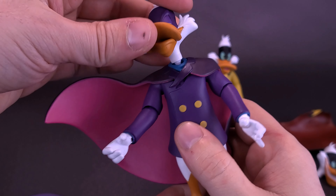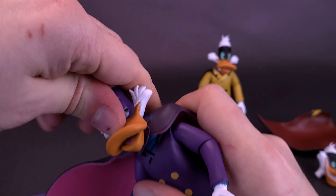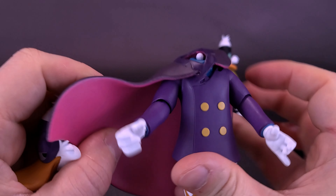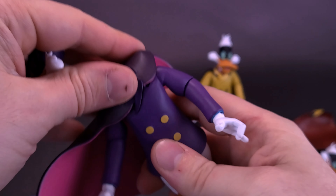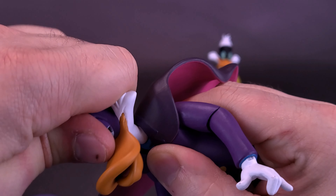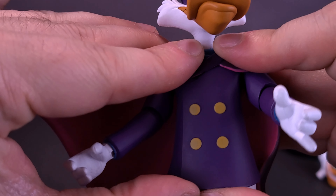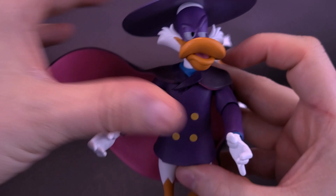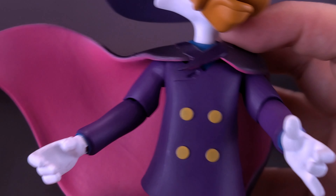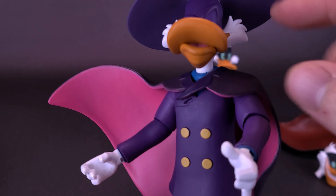Taking the alternate head sculpt, it just plugs in place. You might find yourself holding onto the cape and realizing you'll have to fix it a little bit later. Pop the head down onto the ball joint, making sure it's all the way on. If you're having a tough time, you can always heat the head in hot water. The problem with the cape — especially this flowing one — is that it often shifts forward. Holding the front of it with your thumb while putting the head back can help keep the cape in place. I do prefer the alternate side-eye head sculpt for Darkwing.